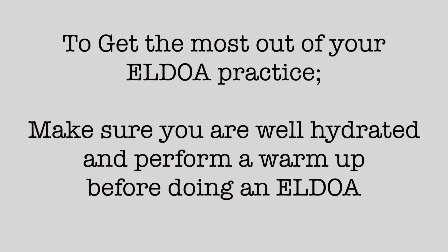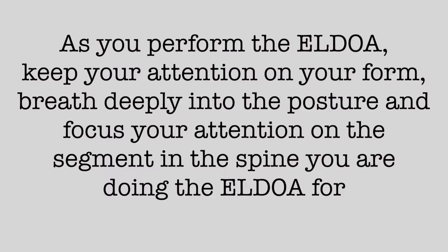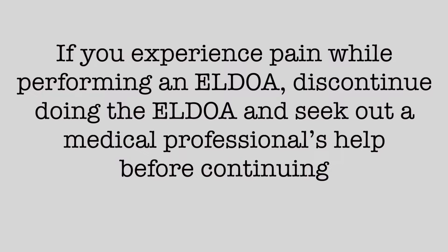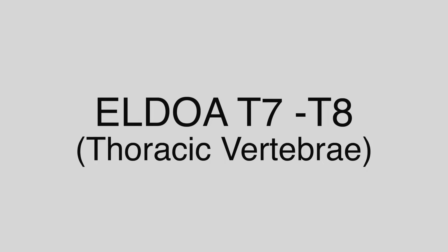To get the most out of your aldoa practice, make sure you are well hydrated and perform a warm-up before doing an aldoa. As you perform the aldoa, keep your attention on your forearm, breathe deeply into the posture, and focus your attention on the segment in the spine you are doing the aldoa for. Remember to move in and out of the aldoa posture slowly. If you experience pain while performing an aldoa, discontinue and seek out a medical professional's help before continuing.